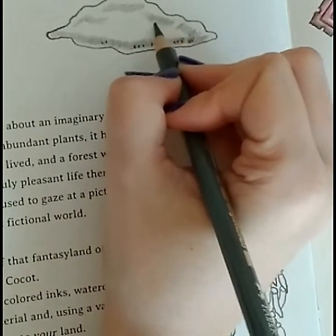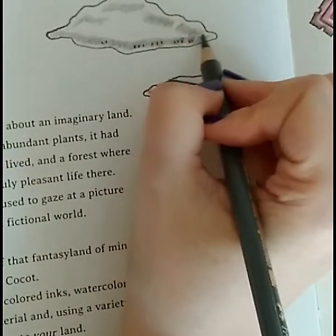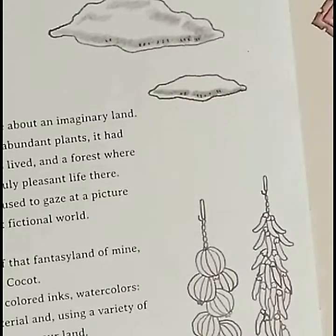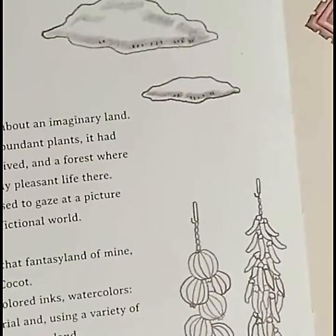Who knows how to color clouds? Because I am just doing whatever. Okay, now I need to stand up to read what you are saying.